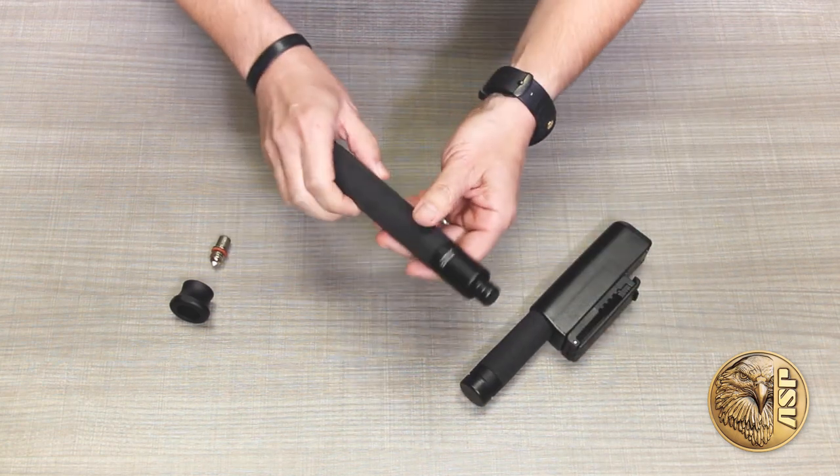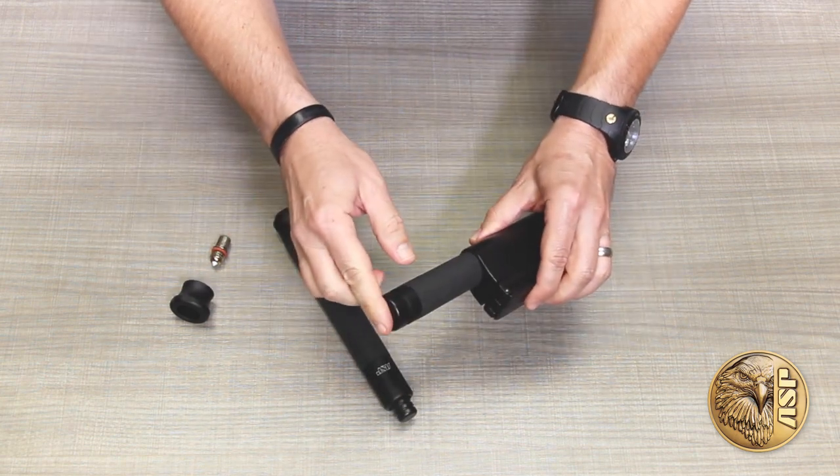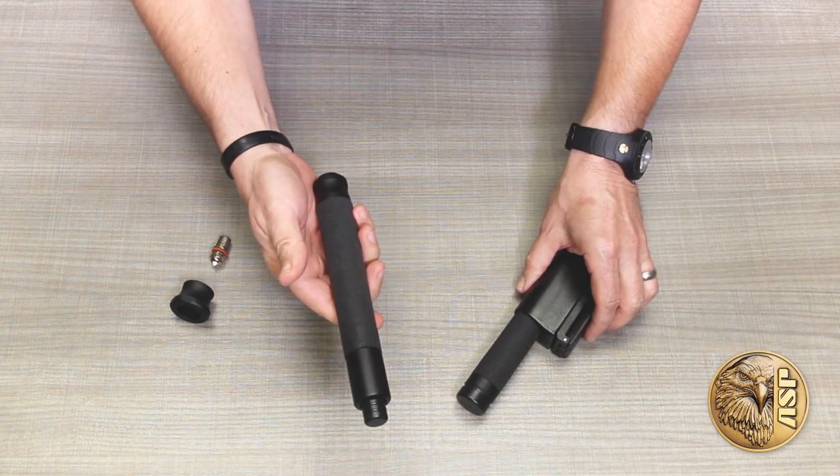Talons are available in three lengths with either push button or push cap release, and in your choice of either all steel or air weight — a belt-friendly combination of steel and aluminum shafts.